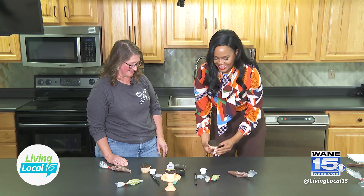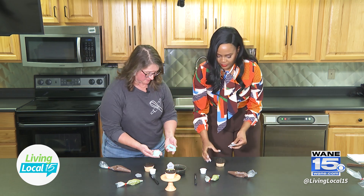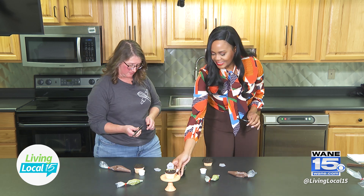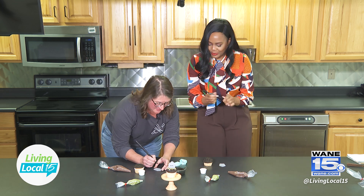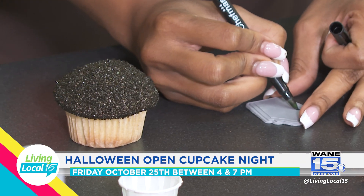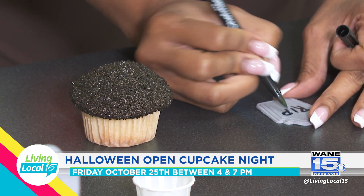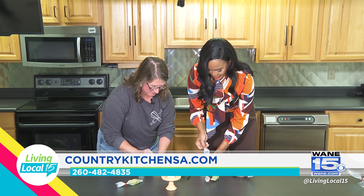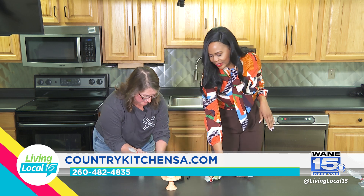Then we're going to place these cool little tombstones that we made using a 3D printer — we made a cutout with a little impression. We've got an edible marker with food color ink — don't use real markers at home, kids! You can add whatever witty saying you want on there. We're just going to put 'Rest in Peace,' then stick it right into the cupcake, positioning it a little toward the back.